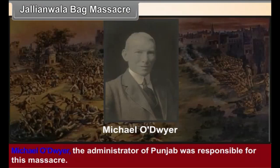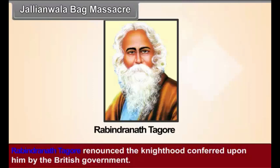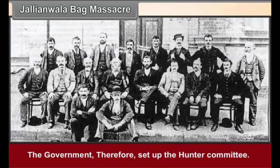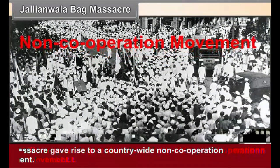Michael O'Dwyer, the administrator of Punjab, was responsible for this massacre. As a mark of protest, Rabindranath Tagore renounced the knighthood conferred upon him by the British government. Martial law was promulgated all over Punjab. Later, the Indians demanded an inquiry into the massacre, and the government set up the Hunter Committee. This massacre gave rise to a country-wide non-cooperation movement.